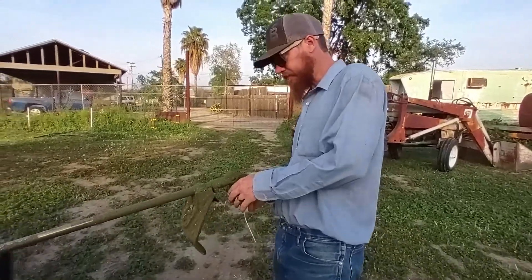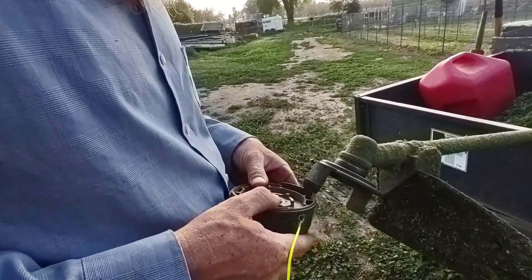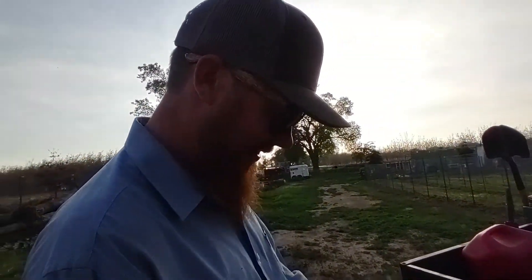I ran out of string today, and I had an old weed eater on the shelf and stole the string out of it. There looks like quite a bit actually — I'm going to get this done right now. It took about 30 minutes for us to hula hoe that lane, and we'll see how long it takes for Ronnie to weed eat. It'll be like five minutes.